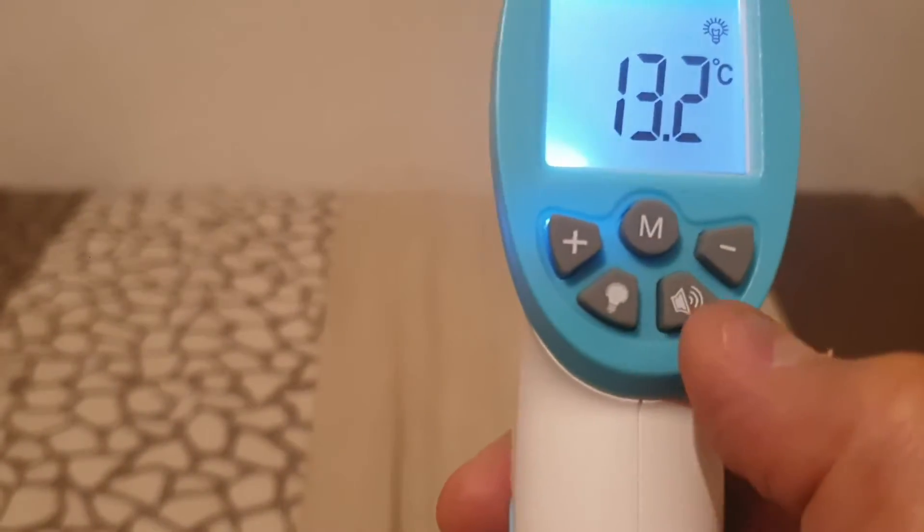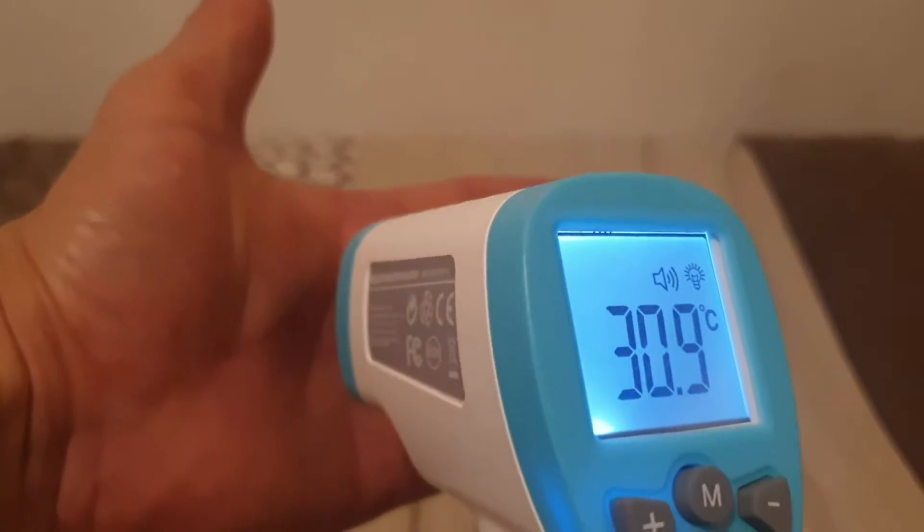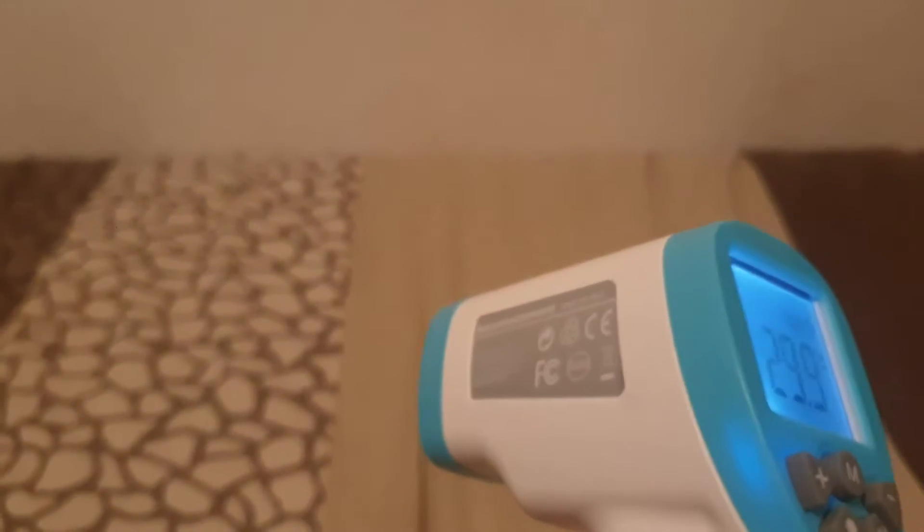If I push it again to surface temperature mode, that is basically the temperature of the card. You can also push the little sound button — it just means it will beep when something's done, or if something's wrong.